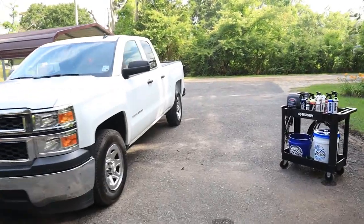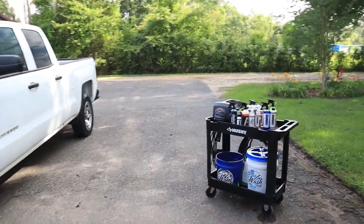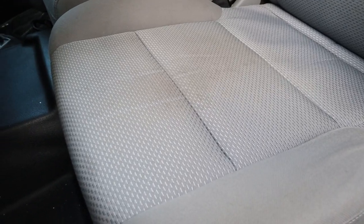Today we're going to show you how to clean and protect your cloth and leather seats. Even if your seats are super dirty, we're going to have them back looking factory fresh. Plus, we'll show you how to apply protection to keep them like new in the future.